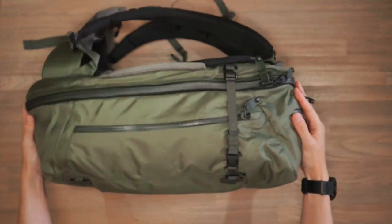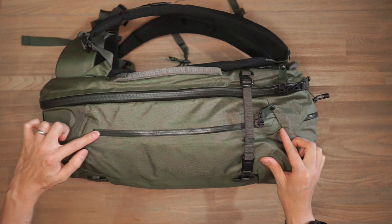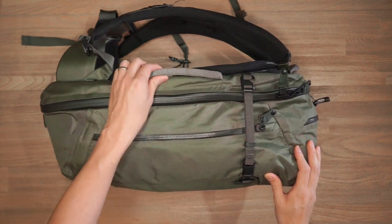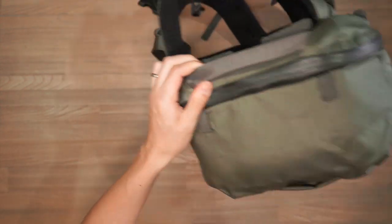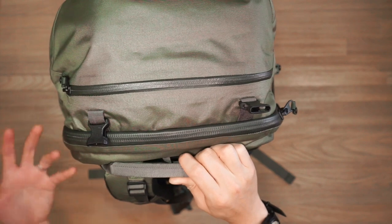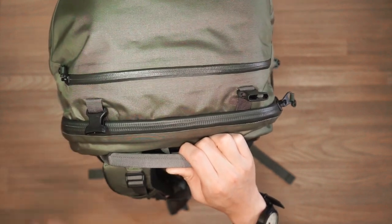On the other side of the bag, there's no water bottle pocket, but we still have the same compression and accessory strap, plus a quick access zipper into the main compartment. There are also four haul handles on each side of the bag — one on each side, one on the base, and one at the top — making it easy to transport the bag in any orientation, including pulling it from an overhead cabin.